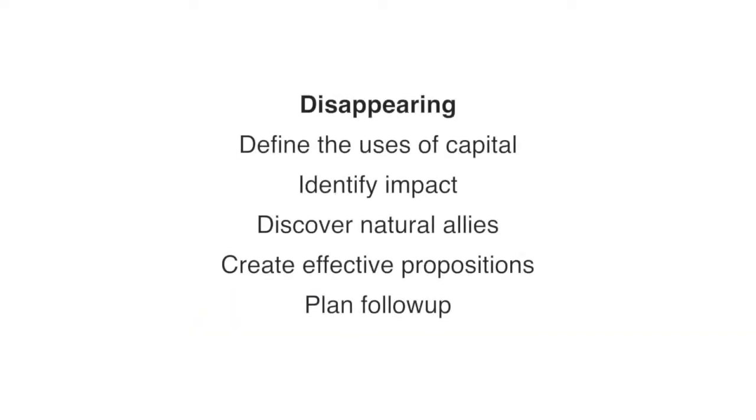And step five: plan an adequate follow-up. On many occasions, plans fail and there is a need to make the necessary adjustments. A good example of a follow-up plan is to delineate clear goals and expected procedures.